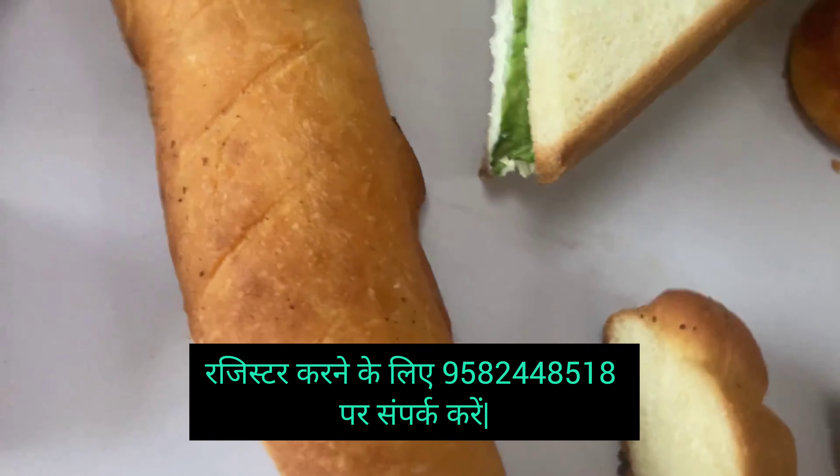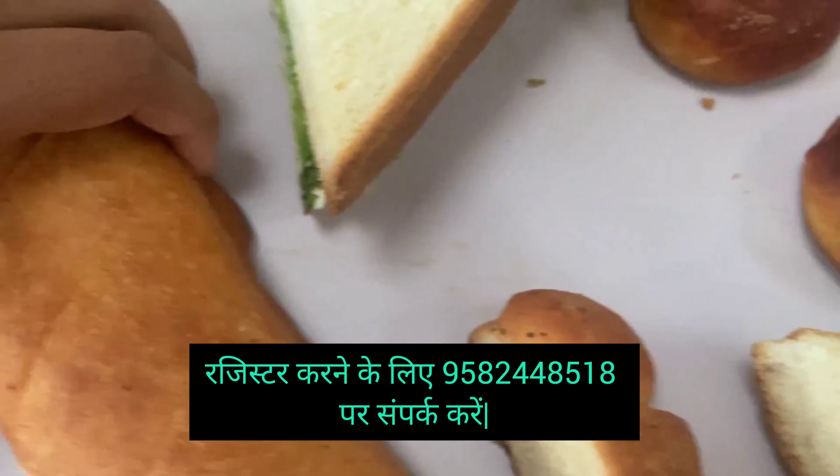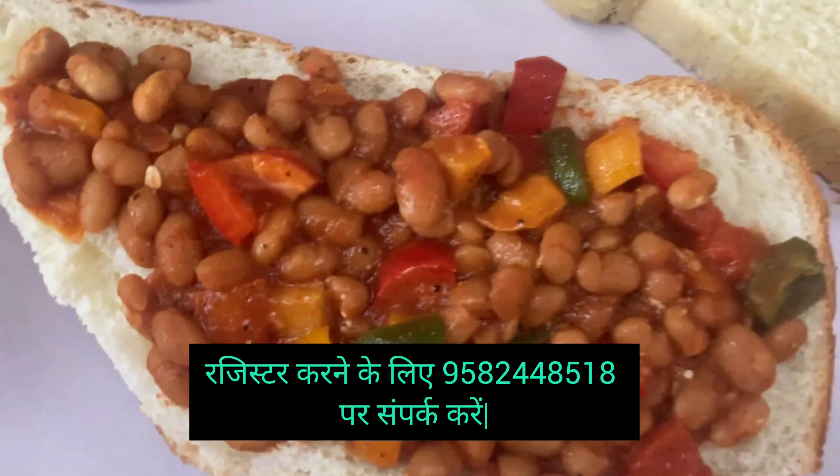We have some dough that we cut at the bottom — we have made a lock. This is the texture. This is the inside — the inside of a Mexican footlong.